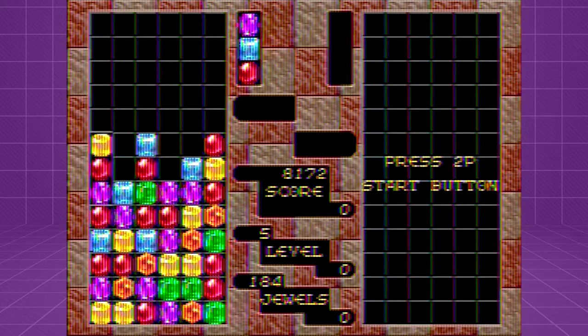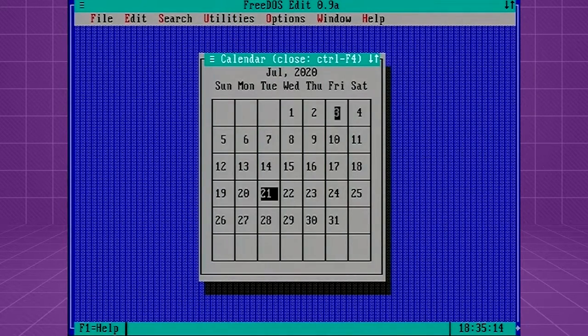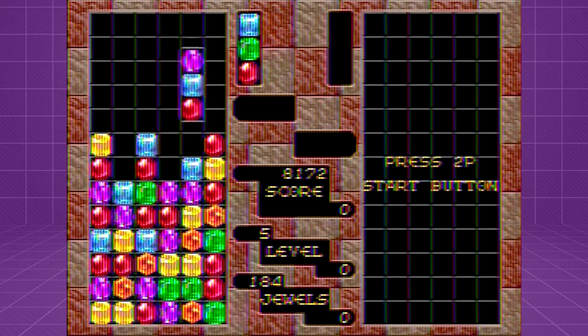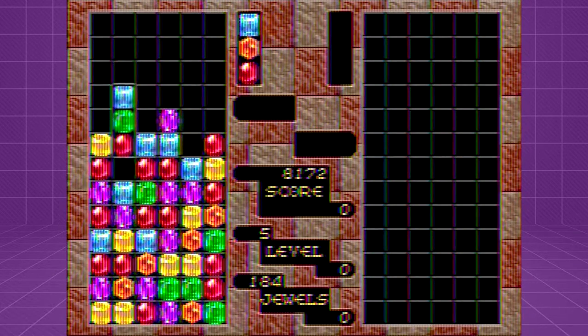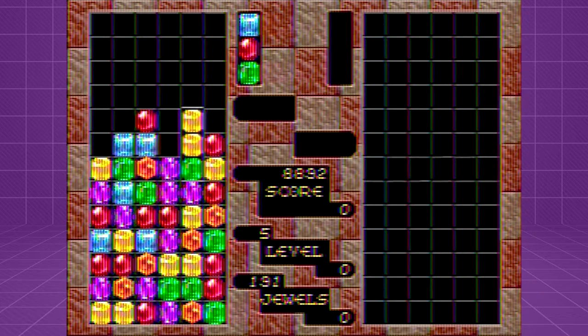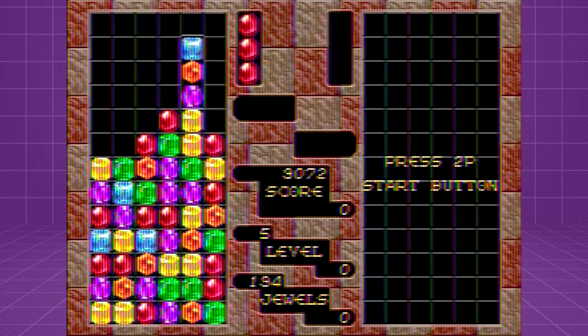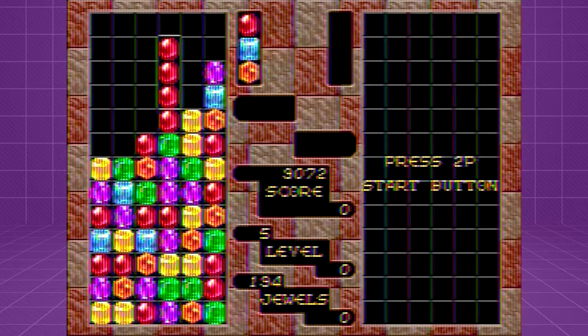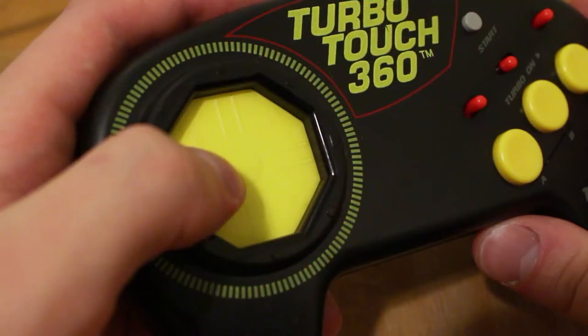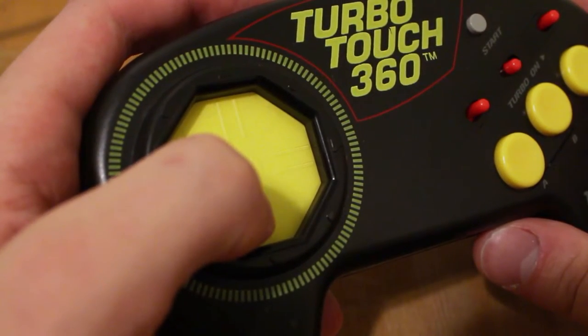Moving the blocks around with the touchpad actually feels a lot like moving an ASCII mouse cursor around in DOS, just worse in every way. I was genuinely surprised to find how well the TurboTouch 360's touchpad can work in certain games, if you treat it more like a mouse instead of a conventional D-pad, though this method might not work for everyone. Despite explaining my technique to my girlfriend, she never quite got the hang of it, and instead stuck with the tap and lift method, which resulted in her overall lower scores with the TurboTouch.